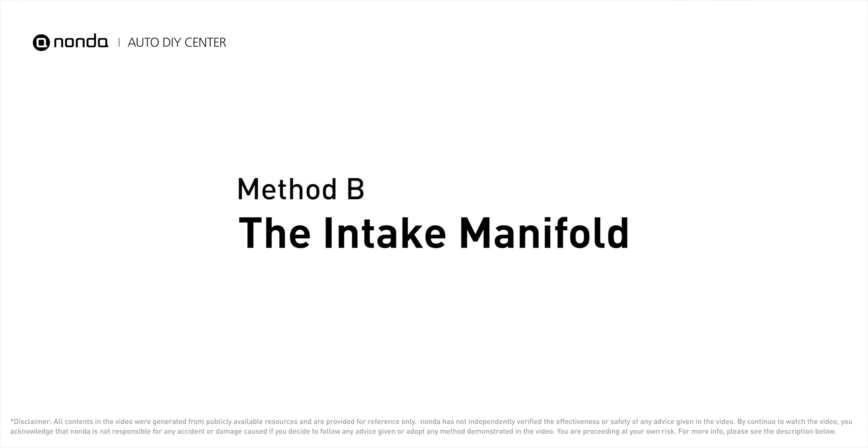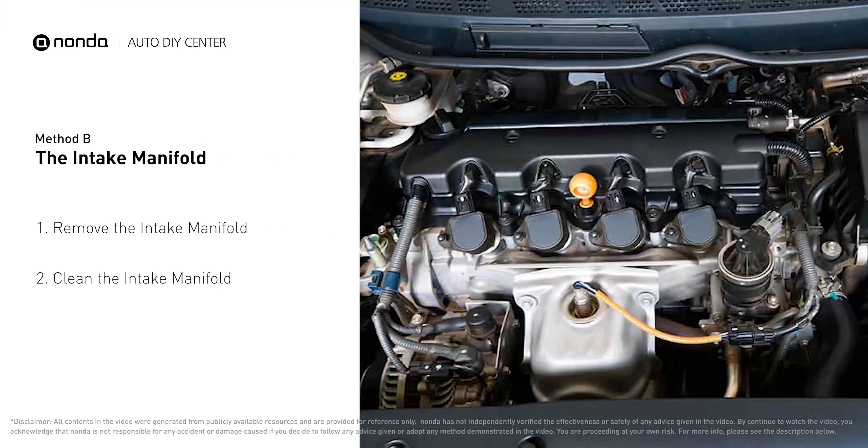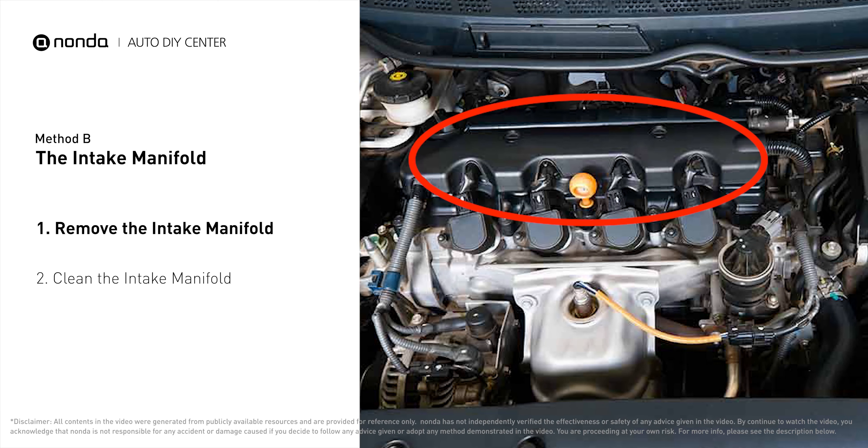Method B – The Intake Manifold. The intake manifold sits on top of the engine and plays a key role in the combustion process.